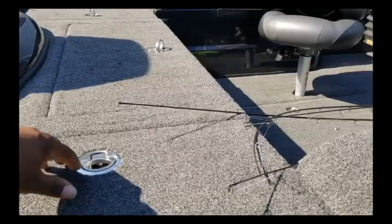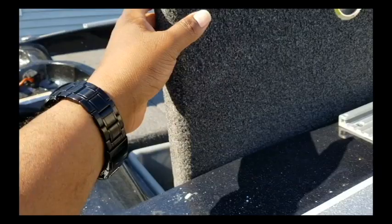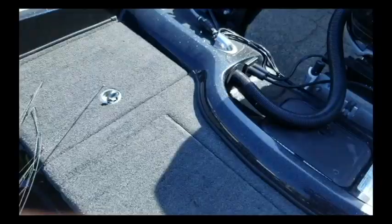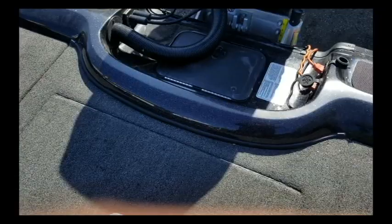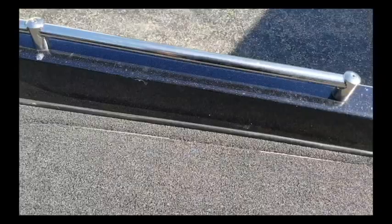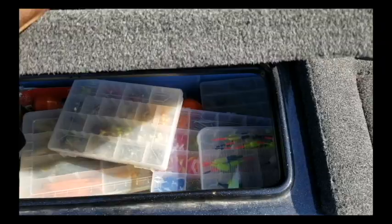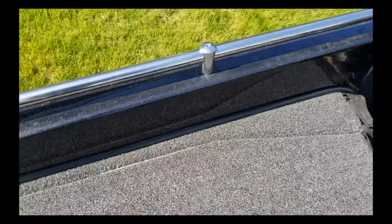Let's see what we got going inside — excuse the mess, it was just used this morning to catch some walleye. Back here we got storage, got anchors back there. Let me go ahead and climb inside so I can show y'all the rest. So here's one storage compartment, and as you can see we got another one here — look how many tackle boxes, buoy markers, anything you want can go in there.